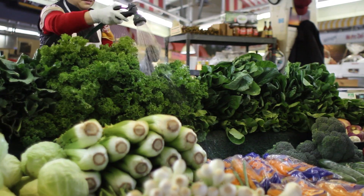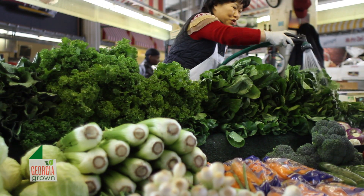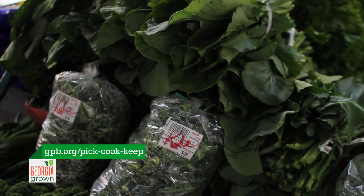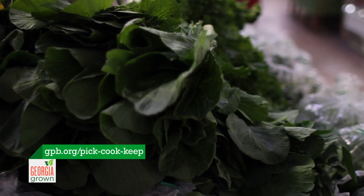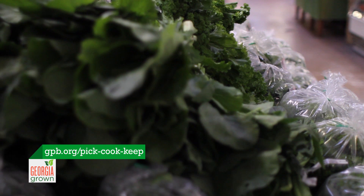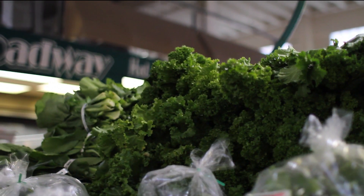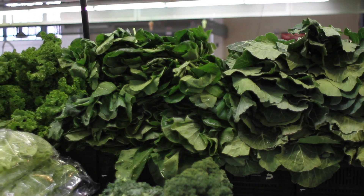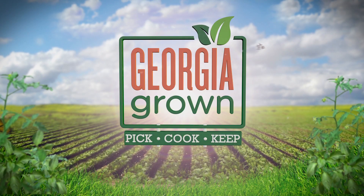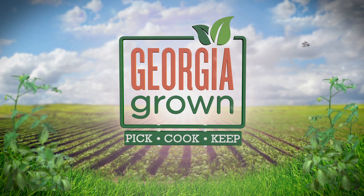To freeze some of those fresh greens for later is easy. Select young, tender greens. Water-blanch collards for three minutes and all other greens for two minutes. Let the greens drain, cool, and package in freezer bags, leaving an inch of headspace in the bag. Then simply seal the bags and freeze for that next time you have a taste for something green and Georgia grown.